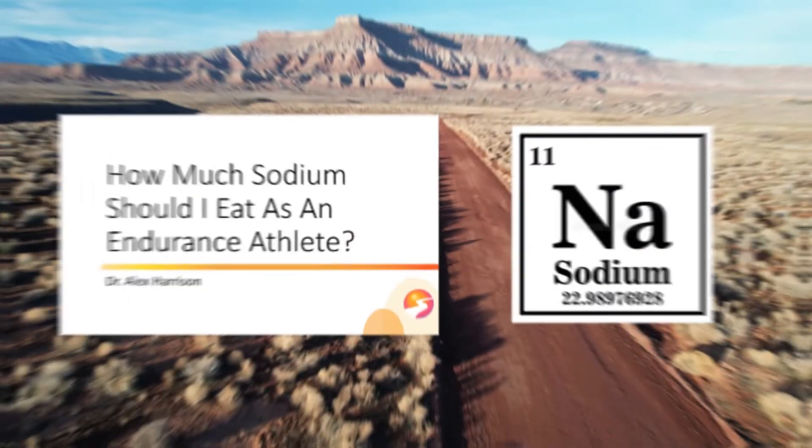Hey folks, Dr. Alex Harrison here from Alacrity Endurance, and today we're going to talk about how much sodium you should eat as an endurance athlete, both during training and around the clock.